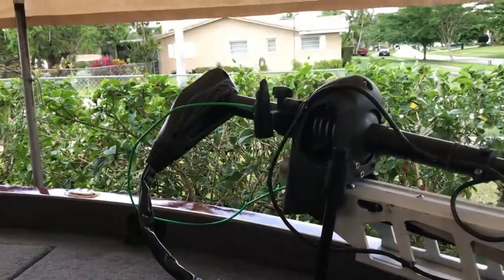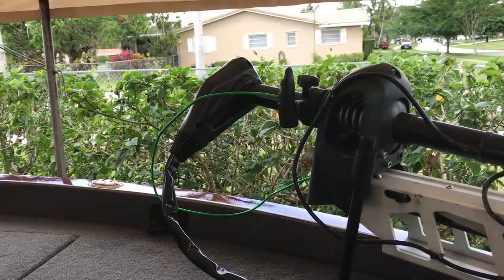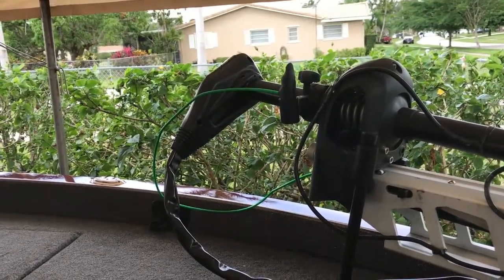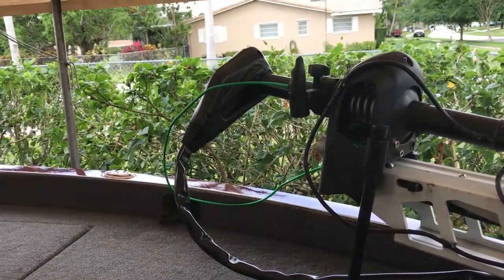It's actually mounted on this trolling motor right here. The handle holder keeps the handle off the deck — it doesn't bang into your rods. It fits snugly up there. Fantastic product.